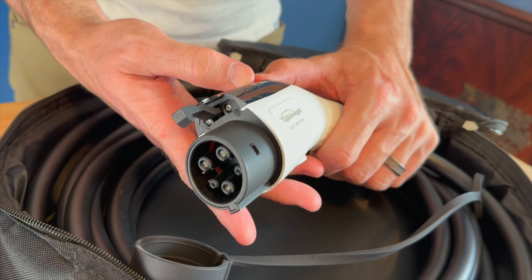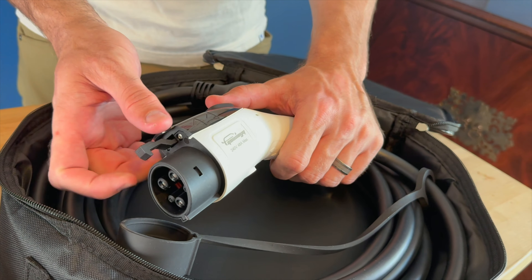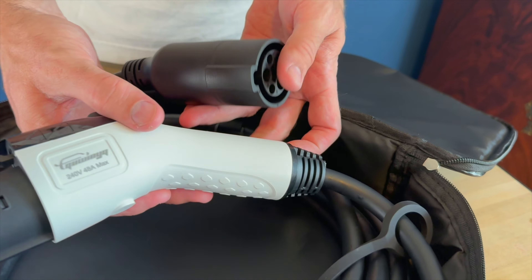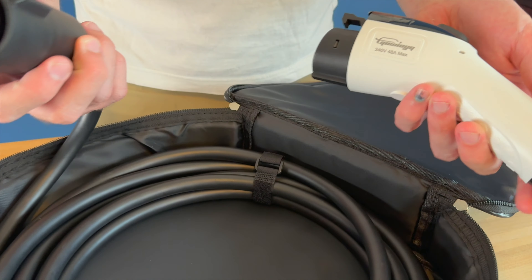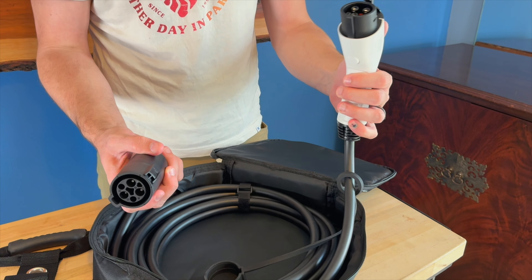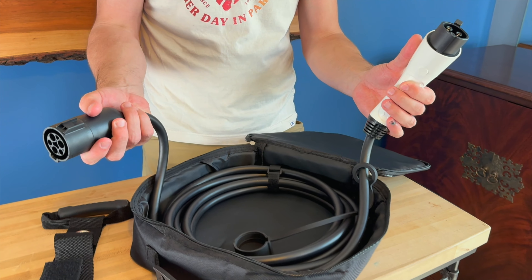It comes with a nice rubber cover on the end as well as a little button that will lock that into place. This is the J1772 extension cable — it can withstand impact, pressure, and wear, and has a fireproof IP54 waterproof rating. This is a 21-foot length.